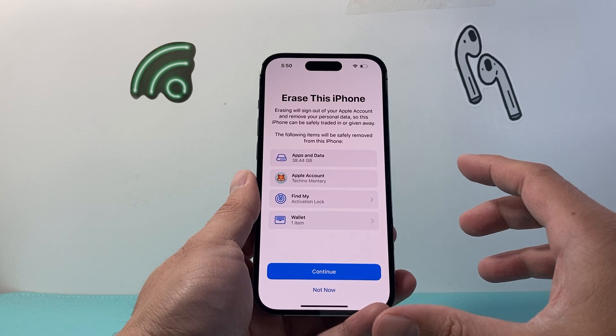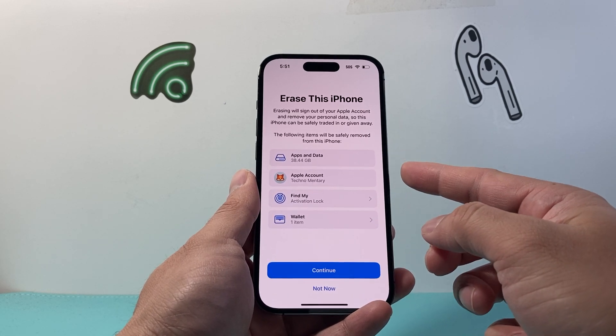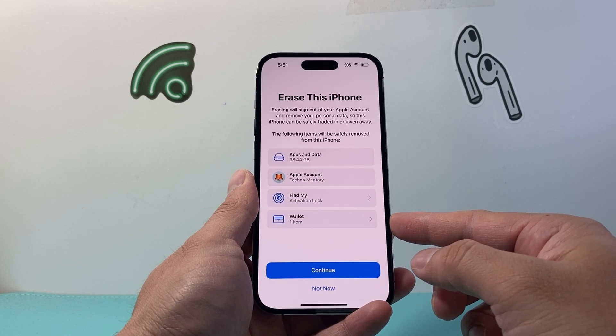When you do this, it's going to erase your iPhone, basically resetting and deleting everything back to factory settings. It'll delete all of your downloaded apps, remove your Apple account, remove the Find My iPhone lock, and the activation lock, along with anything in your wallet.